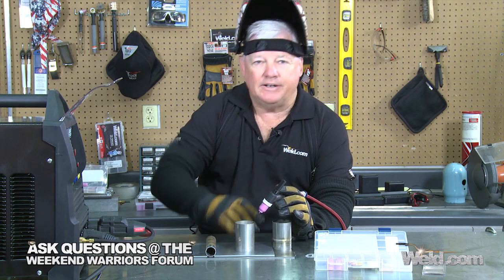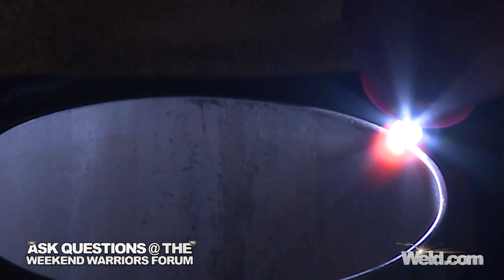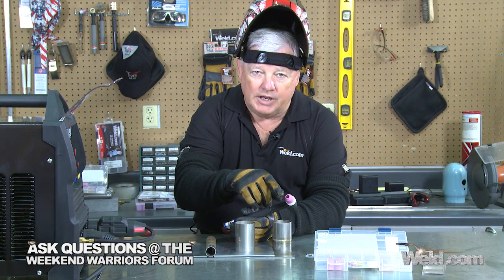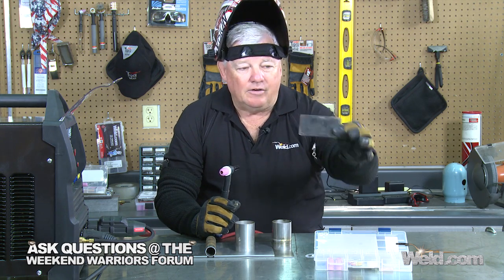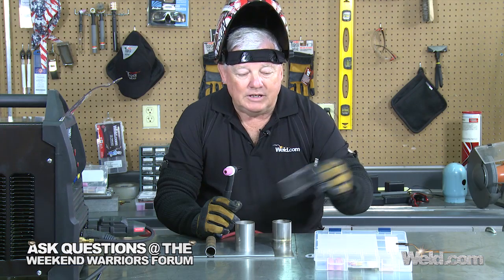I welded the edge of this stainless steel with the 040 tungsten ground to a point on DC. The machine lights off at 5 amps, and I welded at probably 5 to 7 amps without adding any filler. I also narrowed the cup down to a number 5, turned the gas down to about 8 CFH, and initiated the arc. Because it's so difficult to see at such low lumens, I had to change my helmet to between shade 8 and 8.5, and I went to a 2.5 cheater lens. Now let's move to the 1/16th tungsten.